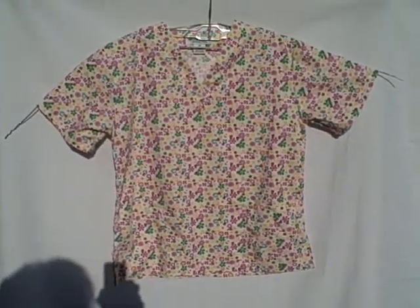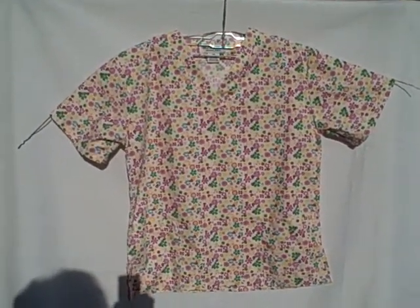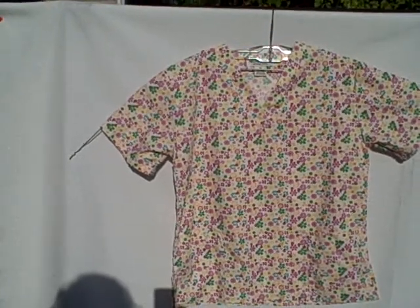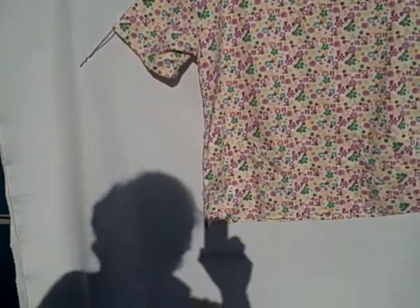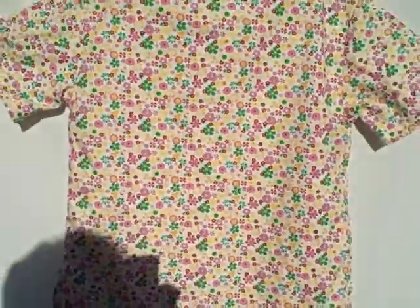Here we have a Natural Uniforms size extra small short sleeve v-neck two pocket pullover. It's got a pocket here, a pocket here, that kind of v-neck, and here's what the backside looks like.